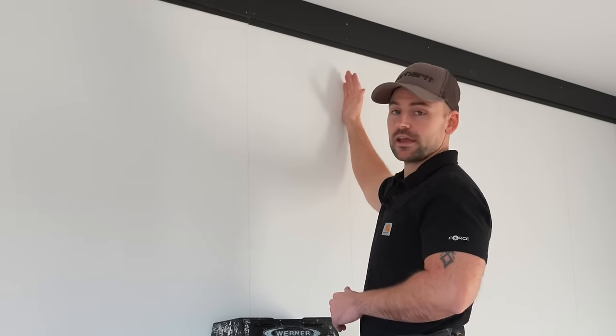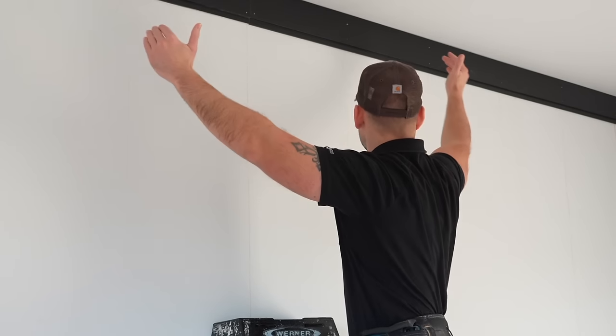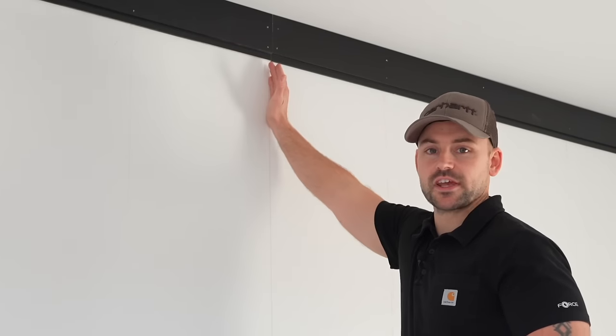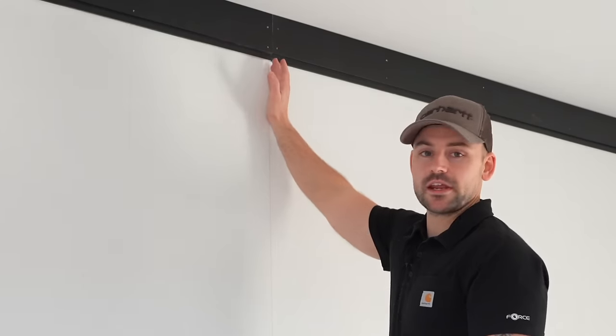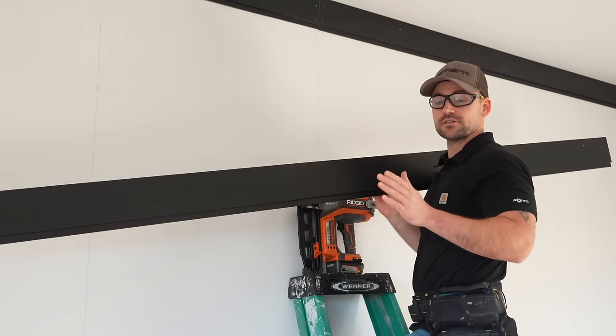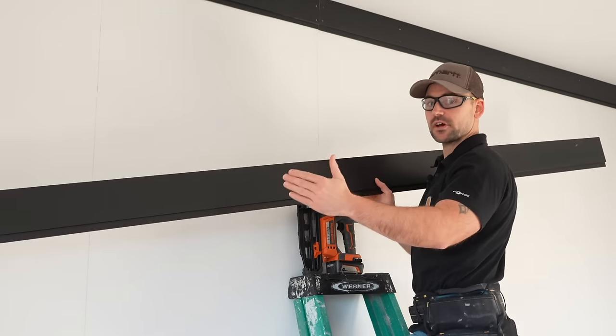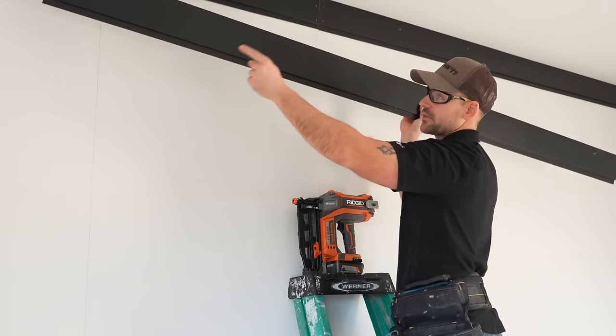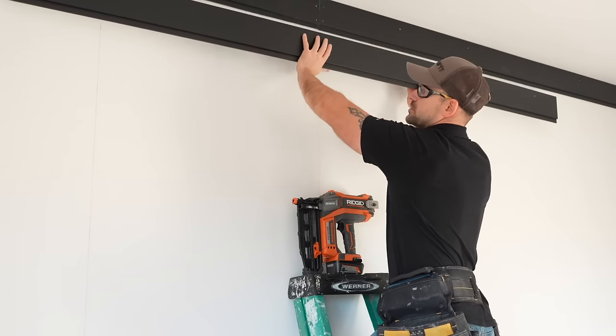On to the next row. After discussing the pattern with my wife, we agreed to put a full 8-foot piece in the middle of the wall, then fill in the ends, with the next break shifting over to a different stud. That way it breaks up the joints more. Never break your joints on the same stud going down the wall — always stagger them. Because the layout is 16-on-center, an 8-foot piece of shiplap will naturally break from the center of one stud to the center of another, so just line it up with one of your chalk lines.